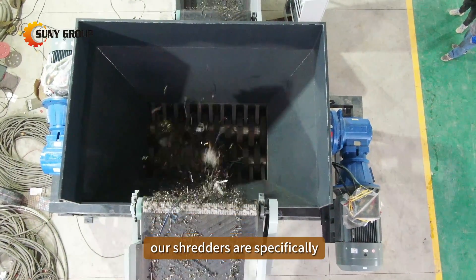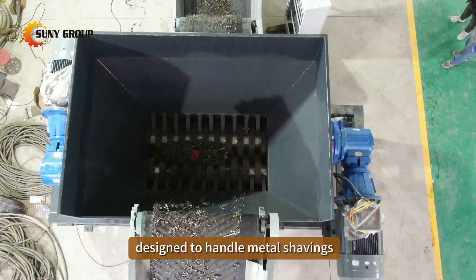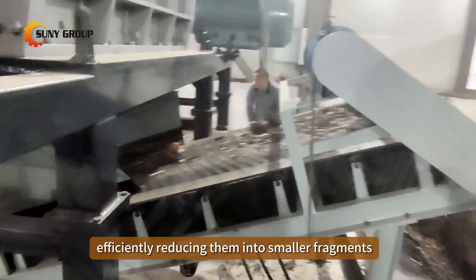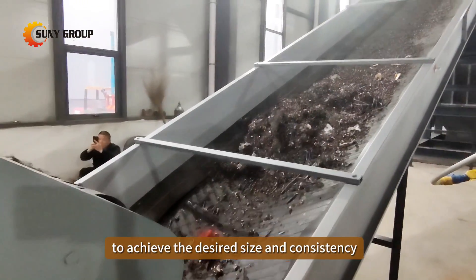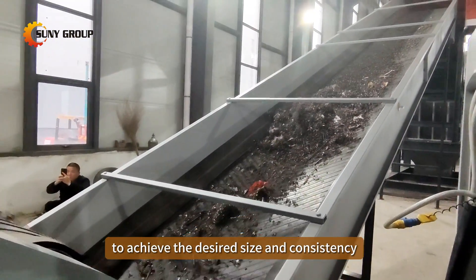Our shredders are specifically designed to handle metal shavings, efficiently reducing them into smaller fragments. These shredded fragments are then further processed using hammer mills to achieve the desired size and consistency for recycling.